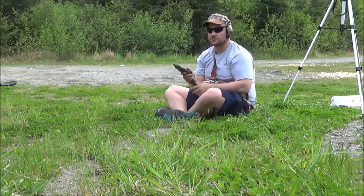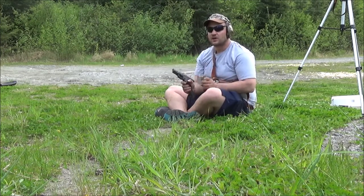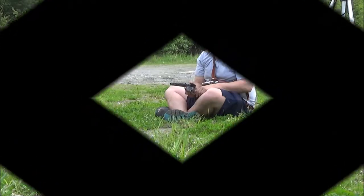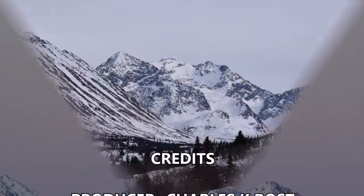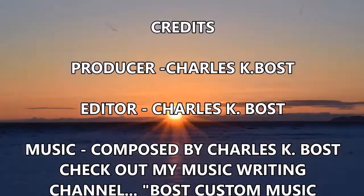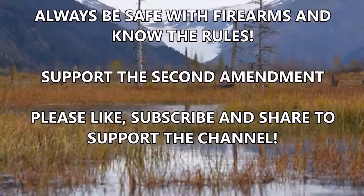Ten shots, and not a single one of them over 800. So that's not good, Speer Gold Dot — got to get closer than that out of a short barrel for the short barreled hollow point. I'll let you see the results in the add-ups slide. Thank you very much for watching. Make sure you like and subscribe to Alaskan Ballistics. I'll see you next time. Bye.